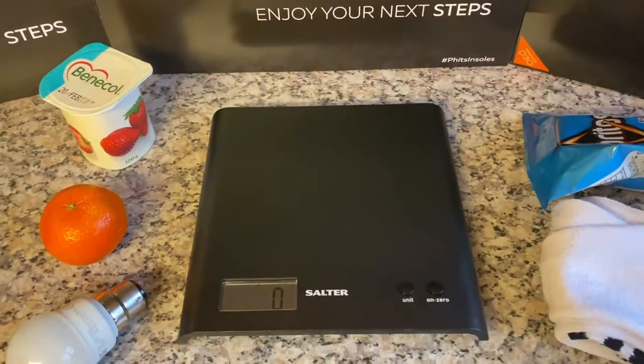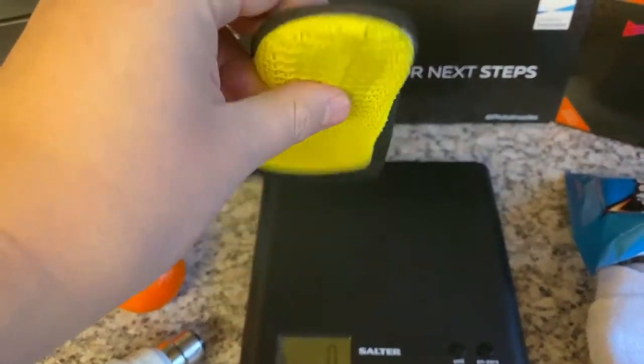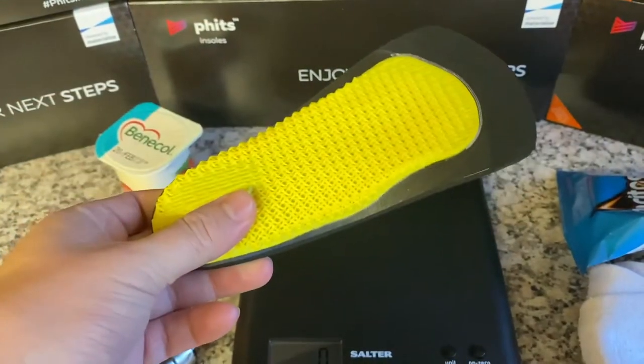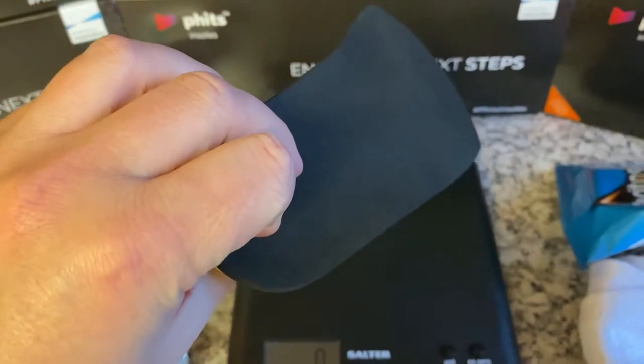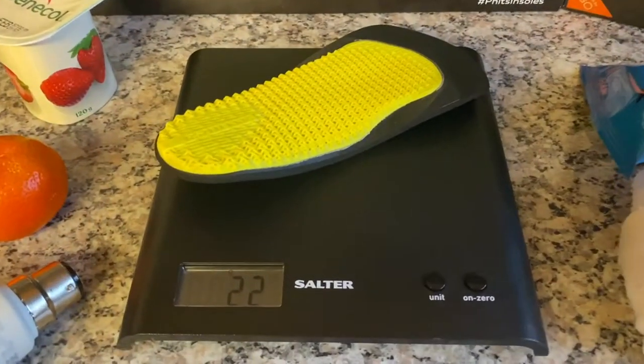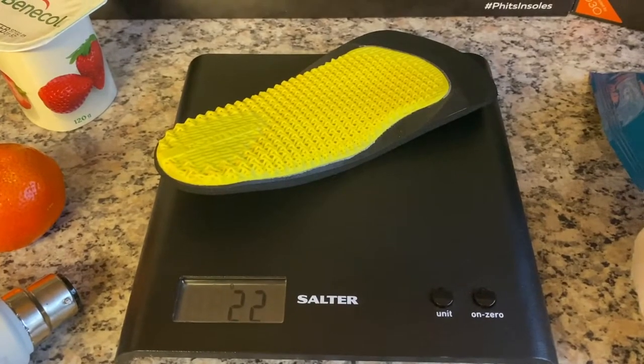Now for the FITS insole. Here we have our new low heel cut design, combined with a narrow shell, low lateral edge, metatarsal dome, and a three-quarter length top cover for comfort. 22g — that's just 0.8 ounces.